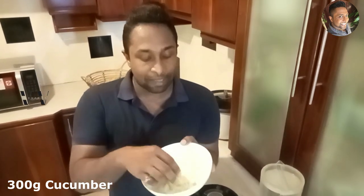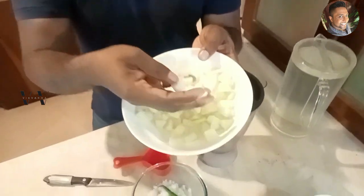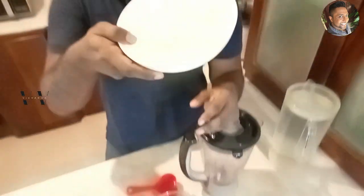To make this cucumber khichadi you obviously need cucumber. This is about 300 grams of cucumber. I've removed the skin, deseeded them, and cut them into small pieces. You need about 300 grams of cut, peeled and deseeded cucumber.